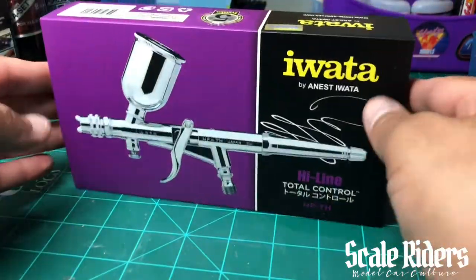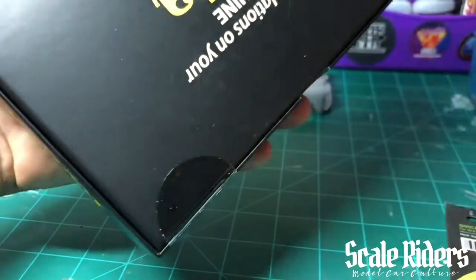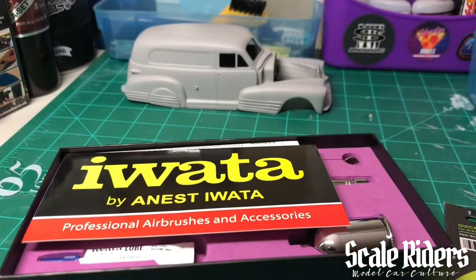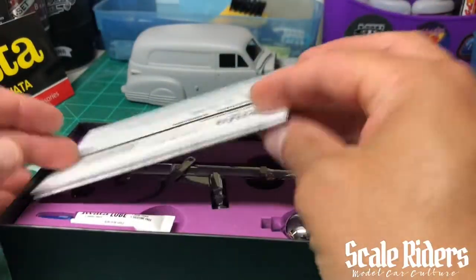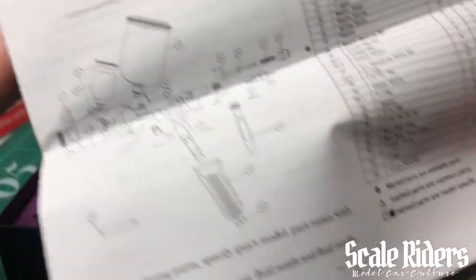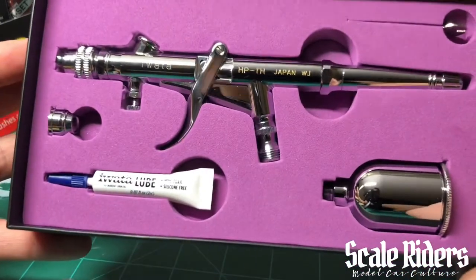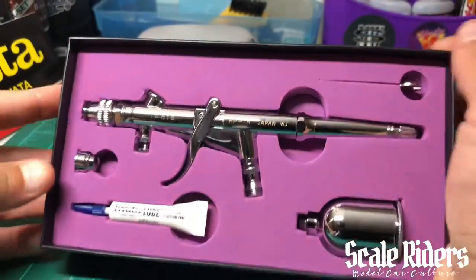Let's go ahead and open this one up. We slide this out — here you have the nice box. I already cut the sticker there. Anyway, here we have it: we get the sticker you put on your car bumper, some instructions giving you a breakdown of the gun, all the part names and part numbers just in case something needs to be replaced. You can see the handle option there to add on to your gun. It also comes with the lube, the second tip, the cup, and a wrench that you'll be needing.